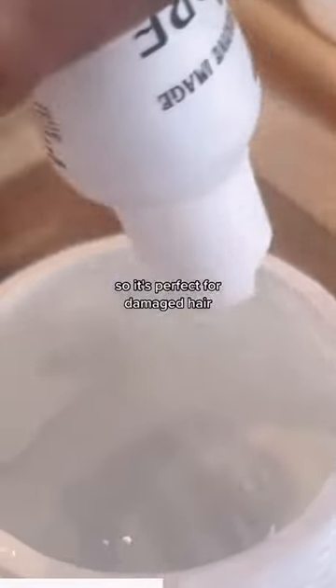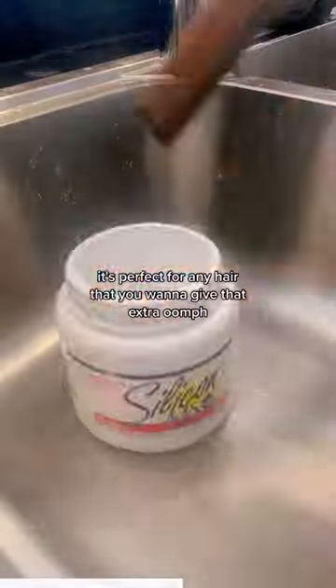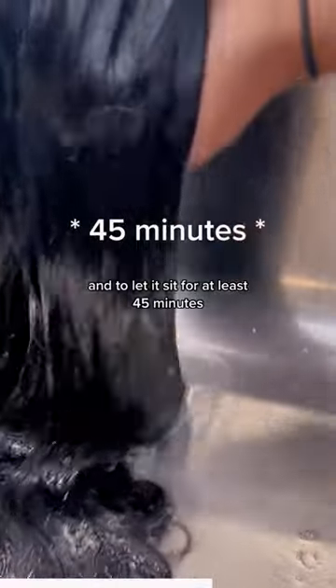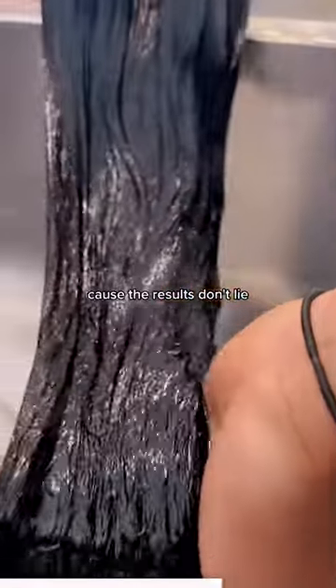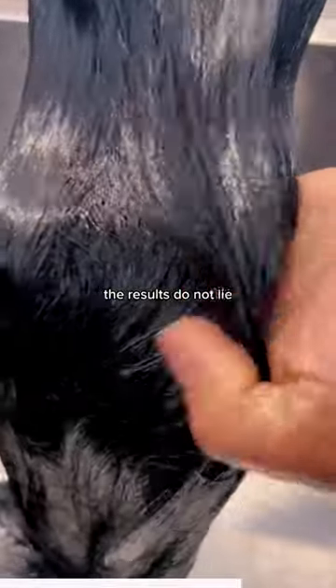So it's perfect for damaged hair, it's perfect for old wigs, it's perfect for any hair that you want to give that extra oomph. You want to make sure to saturate your hair completely and let it sit for at least 45 seconds, because the results do not lie.